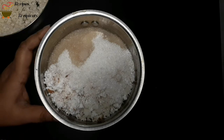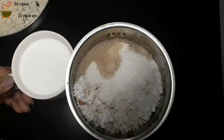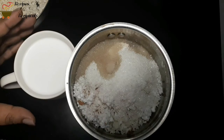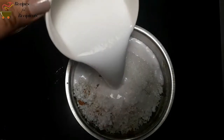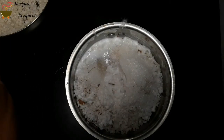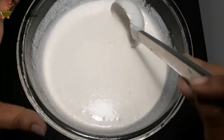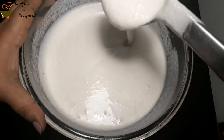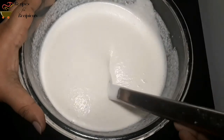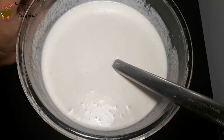We will mix it in to taste, a little bit at a time. We will mix it to a medium thick consistency. It will be thick and loose.